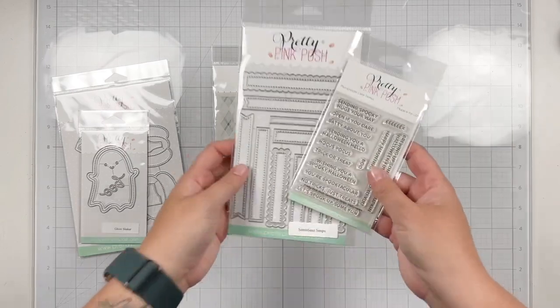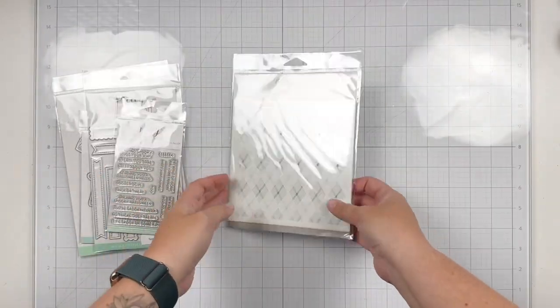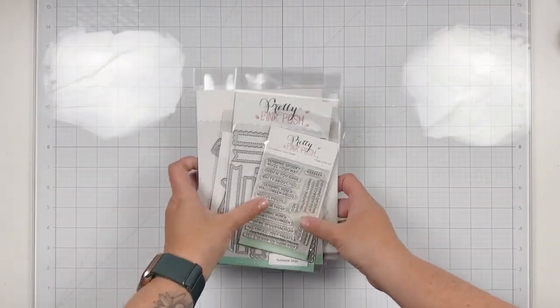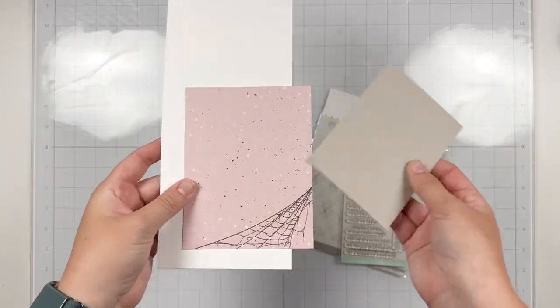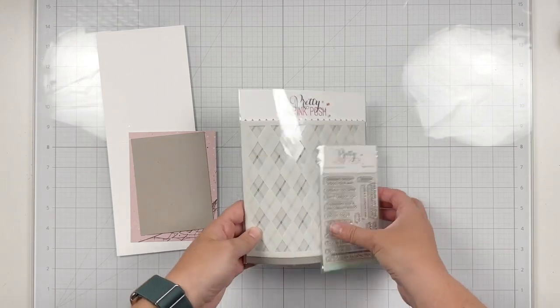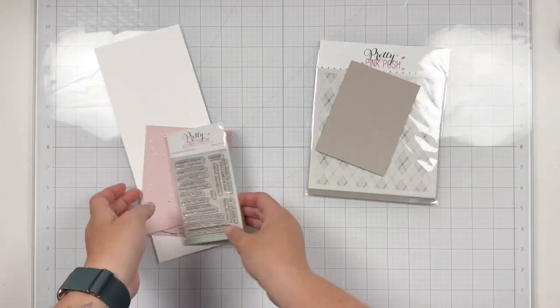All the different supplies I'm using from the new release include the Ghost Shaker, Stitch Pumpkin Dies, the Sentiment Strips Halloween Stamp Set and the Sentiment Strips Dies, as well as the Layered Argyle Stencil Set. I've already done my die cutting and trimming so we can get started into the process of this card.